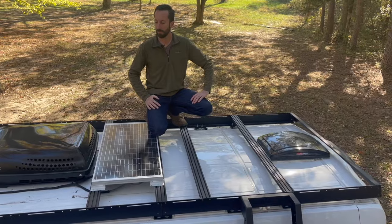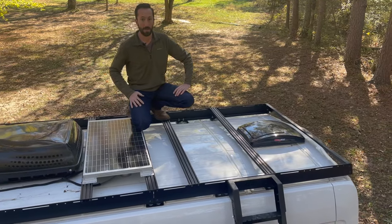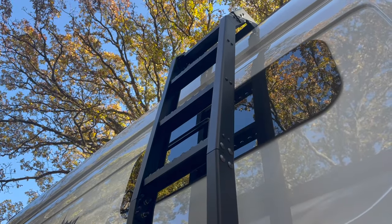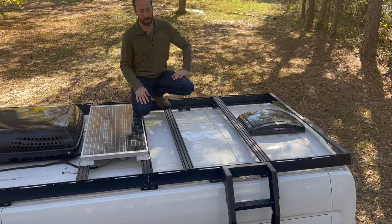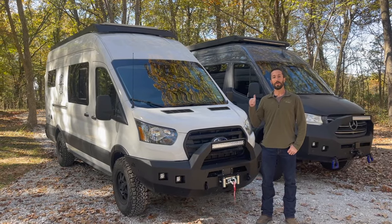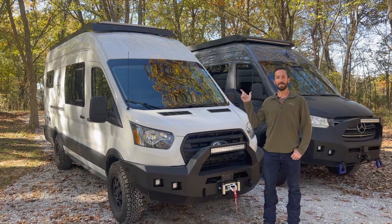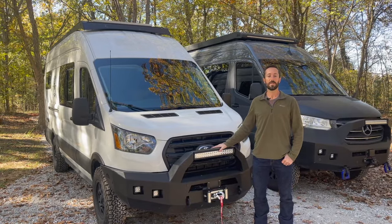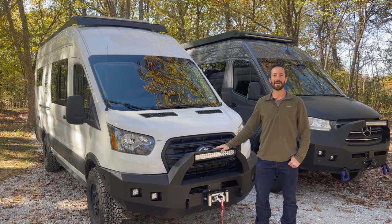Lastly, this is the same ladder that we use with our other roof rack and sell on the Backwoods site. You just have to specify that you're putting it on a Drifter rack, so we build you the correct top section. Those are the main differences between our original style rack and the new Drifter Series. These are available now on our website — reach out to us at BackwoodsAdventureMods.com. Thanks for watching.